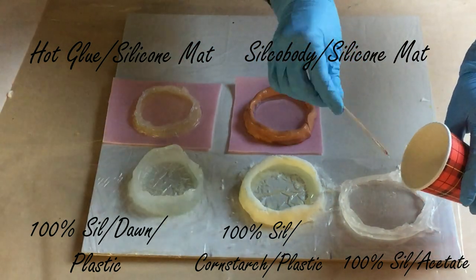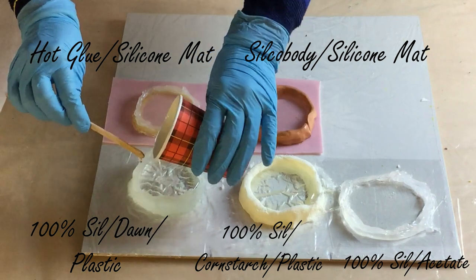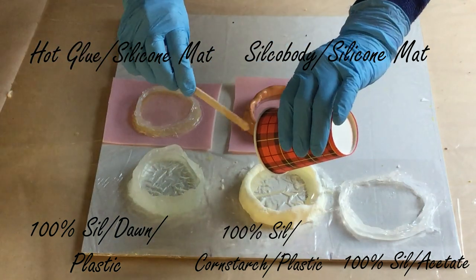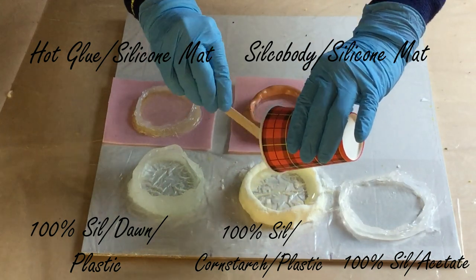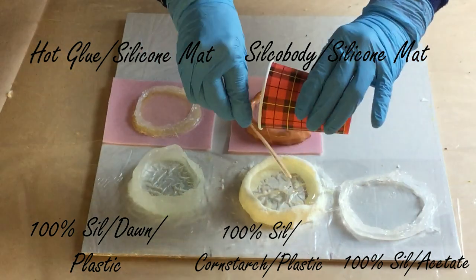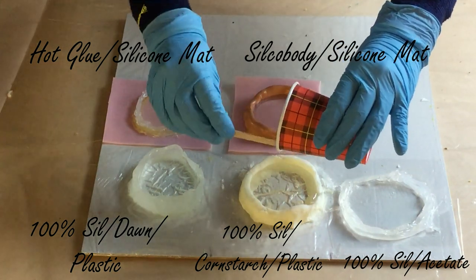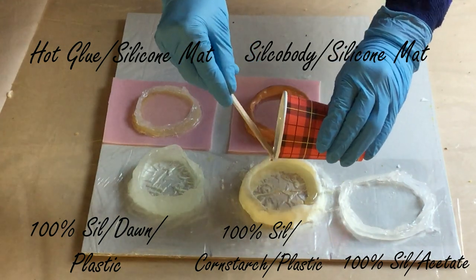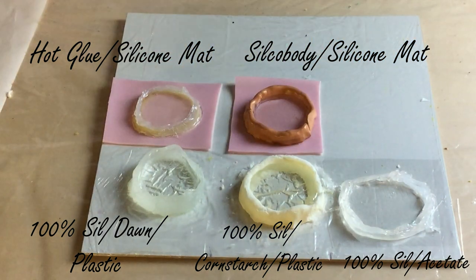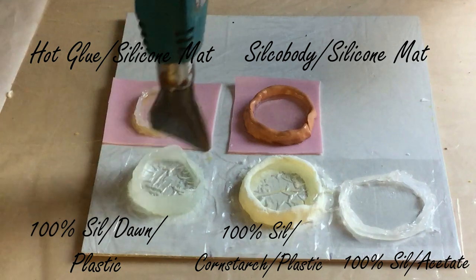I had some great suggestions from a lot of people so I picked a few and I'm going to test them in this video. I'm going to put some resin in them and I'm very curious how the resin will come out. I already see that the plastic is wrinkling a little bit, so I don't know how that will look when I take the resin out, but we will see. Now I need to wait 12 hours and then we can see how the resin comes out of the molds.